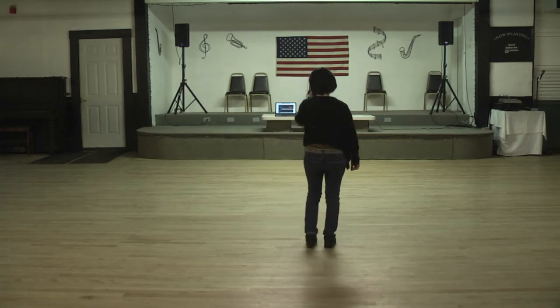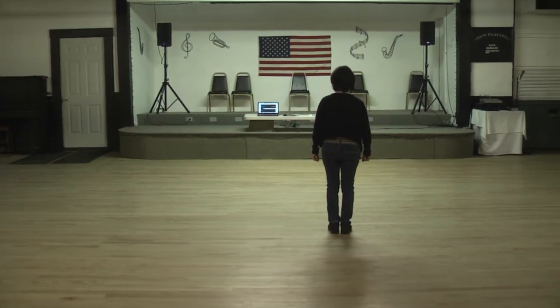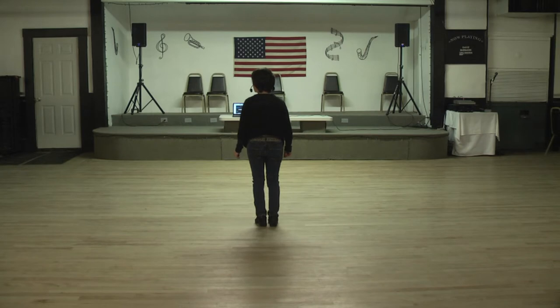I'm going to start by stepping forward on an angle. You're going to step together for one, two, heel bounce for three, four. You're going to repeat that to the left on an angle for five, six, bounce, seven, eight.